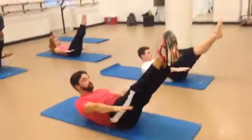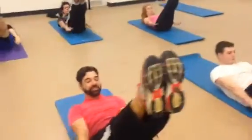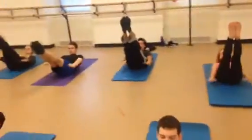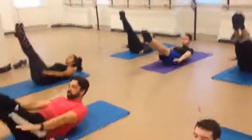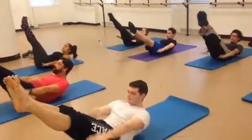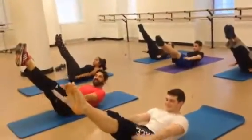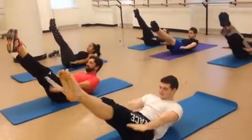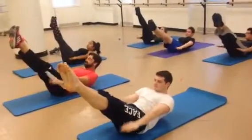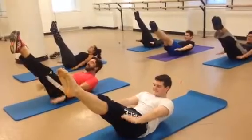And exhale. Two. Three. Inhale. Two. Three. Four. Five. Exhale. This is three. And four. And keep it going guys. Five. Six. Seven. Eight. Nine. Smile — it makes it easier. Exhale. And exhale.